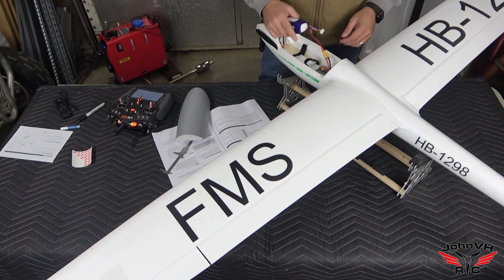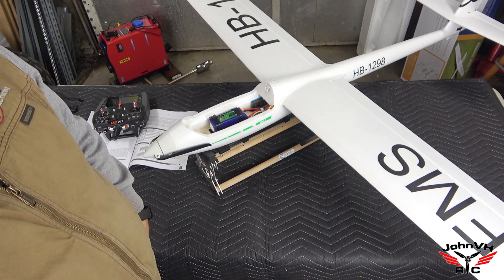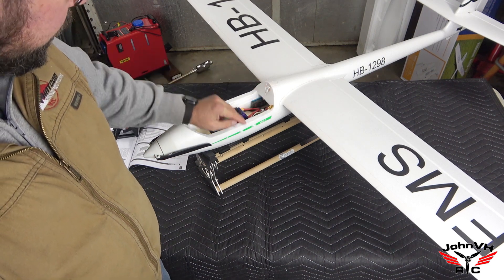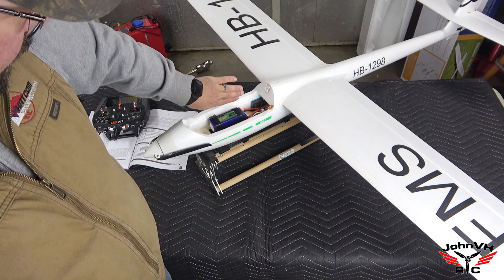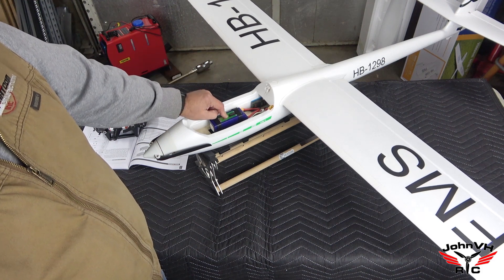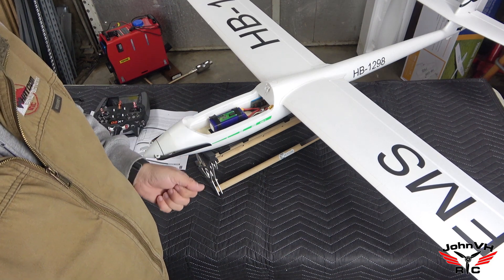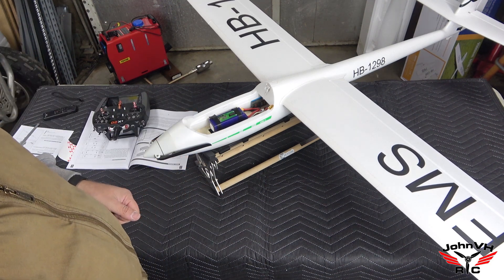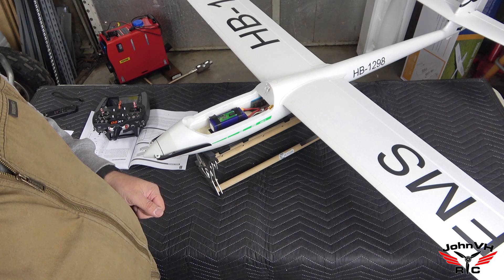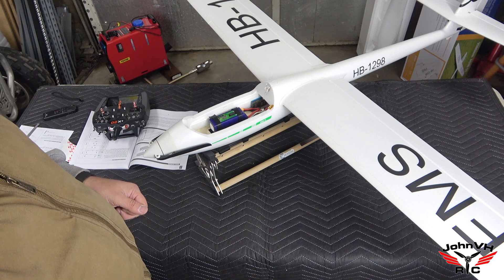She is completed! I did the throws by the book with about 15% expo — that's my usual go-to. The AR630 receiver is on the side, the 4S 2200 battery is positioned at CG. Just need to do a range check and then we'll go out and do a maiden. Next time you see this big glider we'll be at the field. Thanks for watching — like, comment, subscribe, and follow the links below to save money if you're interested in one.